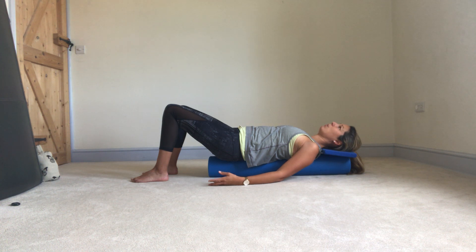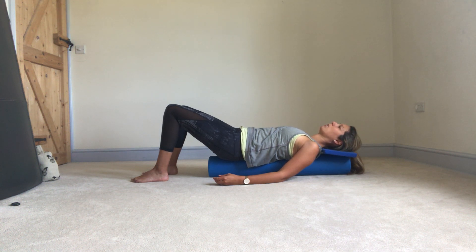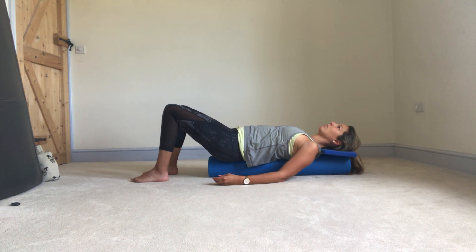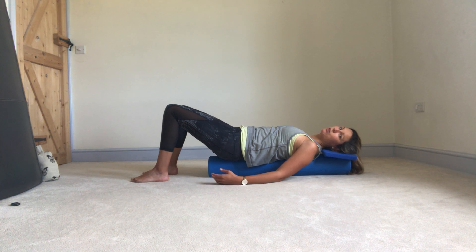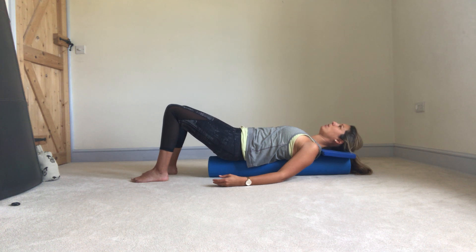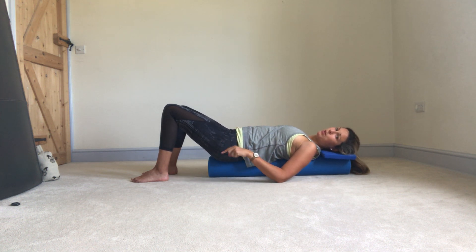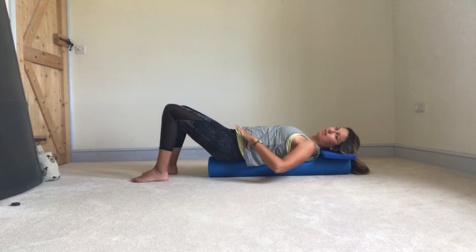Take a couple of deep breaths, breathing in and filling the body with air, breathing out and just letting your body sink around the roller. On the next out breath, gently roll the pelvis towards you, and then on the in breath, just allow the pelvis to roll away. Just checking you're able to stay nice and relaxed, shoulders gently drawing away from the ears, with that nice length through the back of the neck.